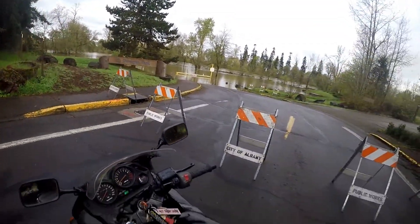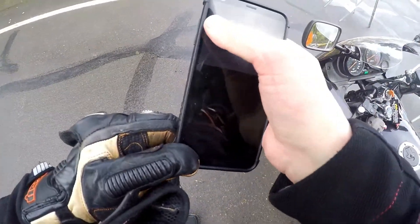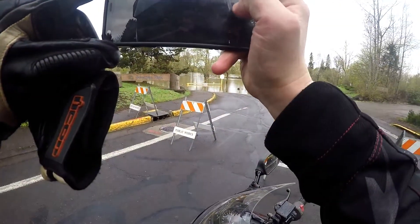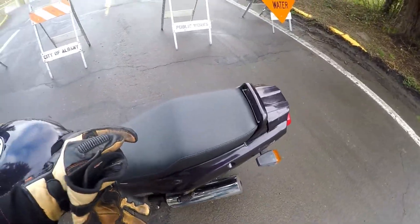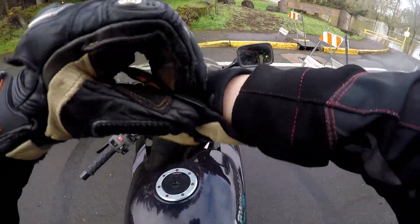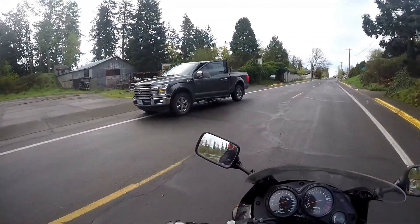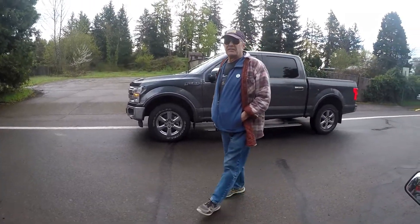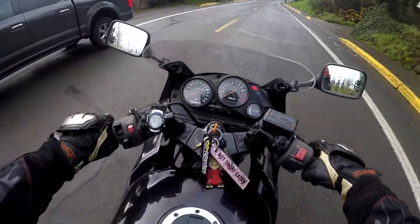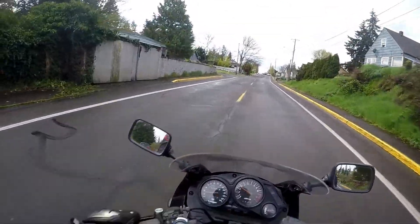Damn. Yeah, that's flooded out, definitely. I had to grab a picture of the park, grab a picture of my bike, because who doesn't take pictures of their bikes? Sorry, there's no park anymore. There's water. Yeah, I've seen this a couple times. Yeah, there's a park back there somewhere, under all that water.